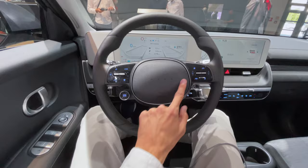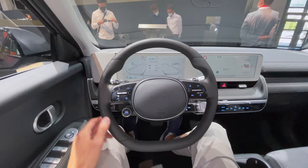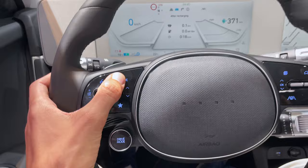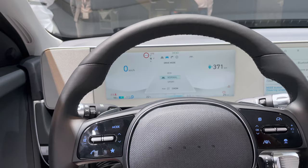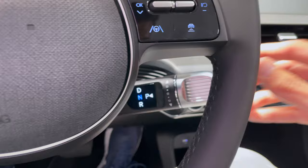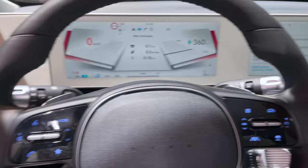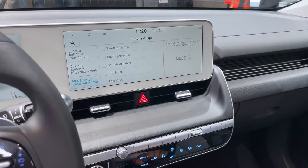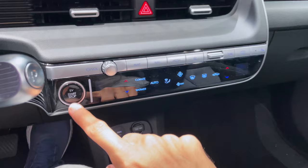Interesting big steering wheel — kind of minimalist, no IONIQ labeling, but it looks very interesting. One digital speedo and a bigger screen. These are touch buttons. Driving modes: Eco, Sport, Normal. Parking levers on the bottom — kind of interesting position. Paddles for recuperation. Classical turn signal stalks. EV start/stop and climate control shortcuts.